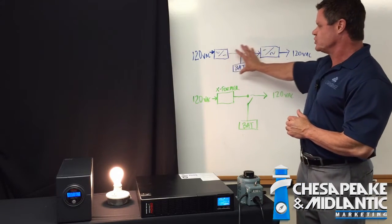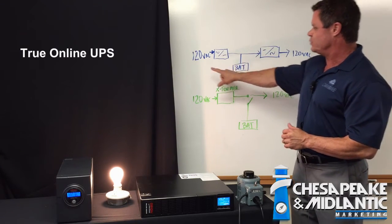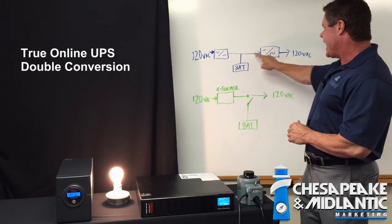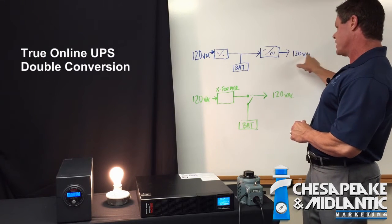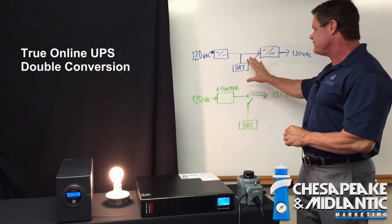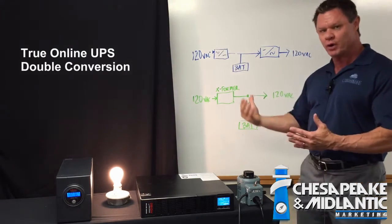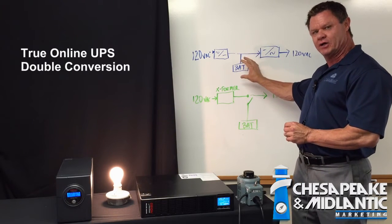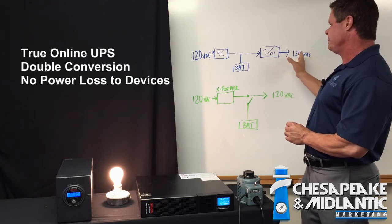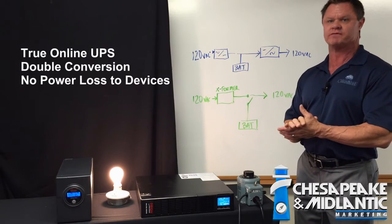What we see here is the true online method of providing UPS — this is what we call a double conversion method. We have 120 volts AC coming into our UPS. It converts it from AC to DC and double conversion back from DC to AC for 120 volts AC. While it's doing that in parallel, we have a battery. The benefit is that it's wired in parallel — if at any time we lose our 120 volt power input source, the battery in parallel immediately provides power. There is no loss of power, so there's a plus or minus 1% output voltage differential.